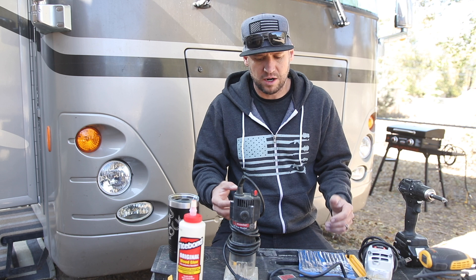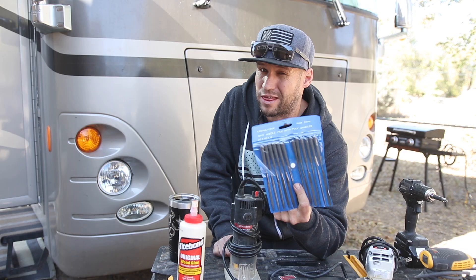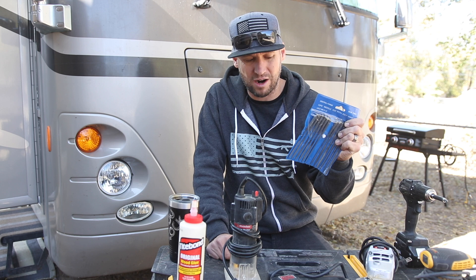The next tool I'd recommend is a cheap set of files — great for little intricate detail work. I got these at Harbor Freight for about $3.99 and they're surprisingly good for the price. I use them on pretty much every guitar build. Next time you're at Harbor Freight, just pick up a set for three or four bucks.